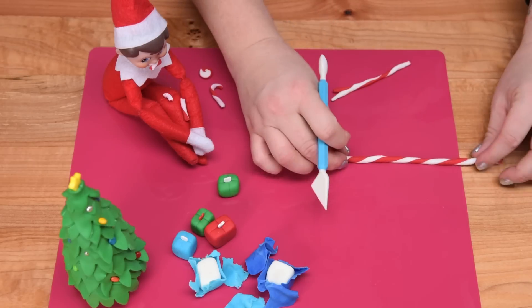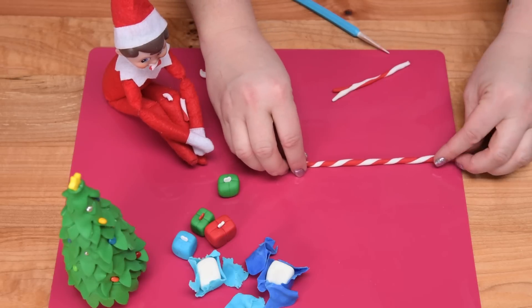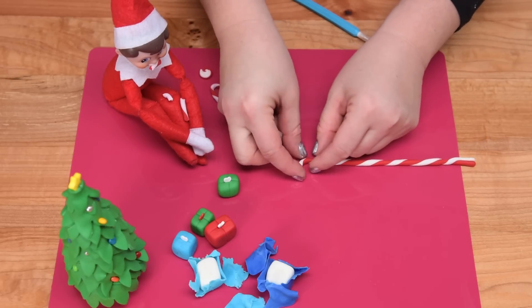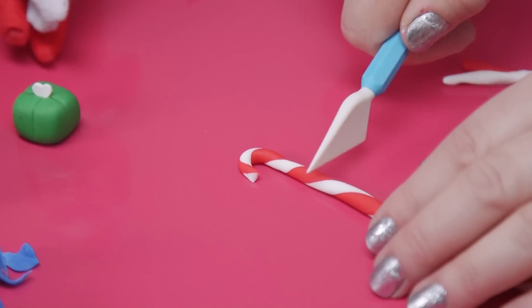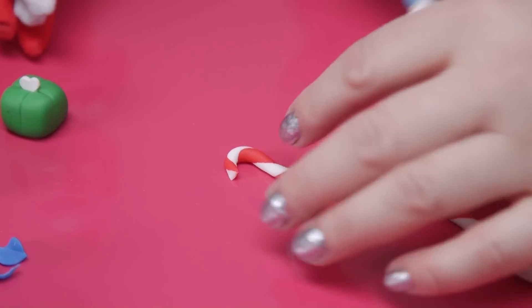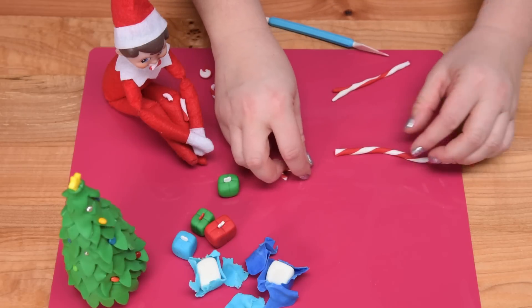Keep twisting it, then start to turn the little corner to create the hook of the candy cane, and then cut it. Repeat that for as many candy canes as you want to make. I just like to re-roll the end there to make sure they're still stuck together.